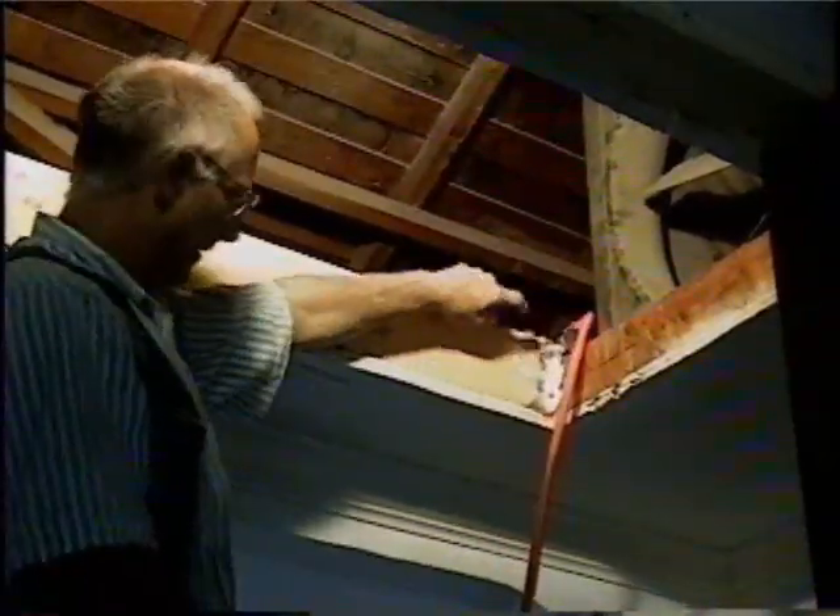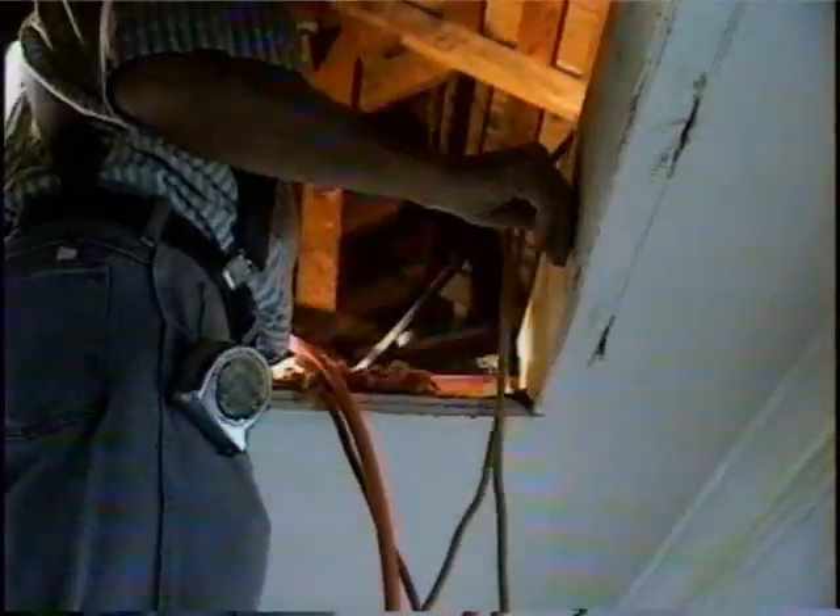We got our joist hangers — you can see that. We'll come in and we'll shoot the back side of the first one. Now we got that end done. Come in and make sure we're shoved up against that one. We got our joist hangers in here. Come in from the back and tail it.